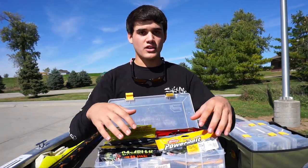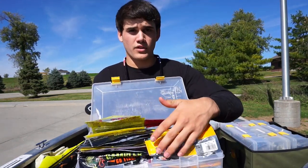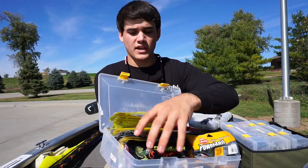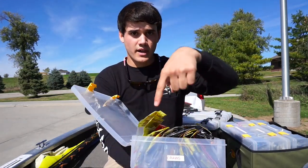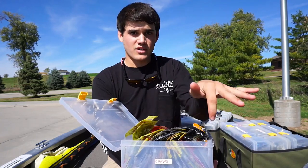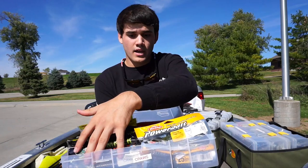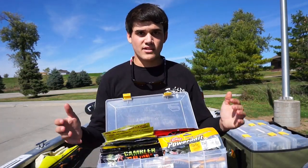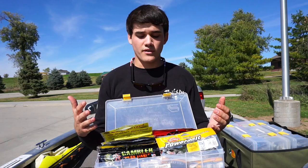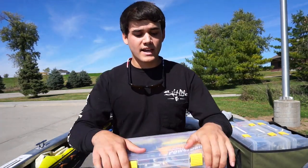One other quick tip: if you're using big long worms, like a 12-inch worm, and there's not enough space for two rows, you can run your plastics horizontal so they don't get bent up. Or if you have really long worms or big swim baits, you can run one row across the entire box. That's why I like these — they're universal, you can mix it up depending on the soft plastic you're using.